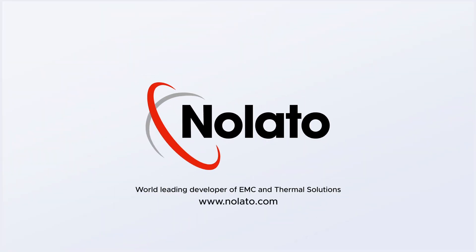Nolato — world leading developer of EMC and thermal solutions.